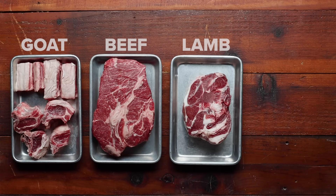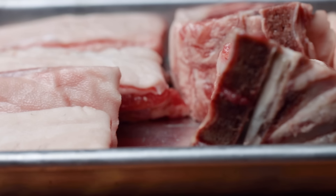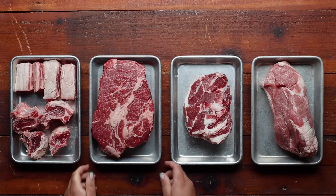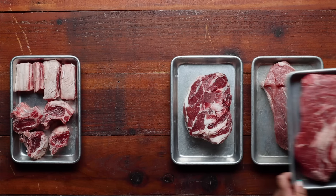We tested a variety of meats—goat, beef, lamb, and pork. While we loved the classic goat, we decided to use beef for our recipe. It's more widely available, but still packed with flavor.